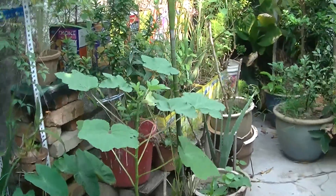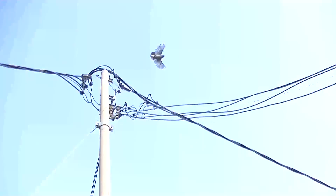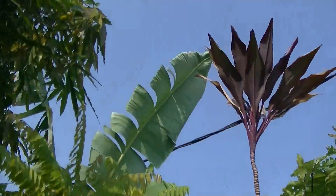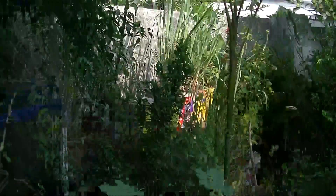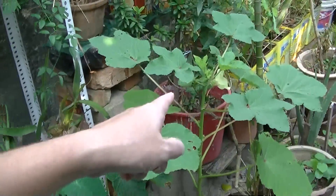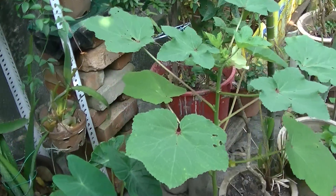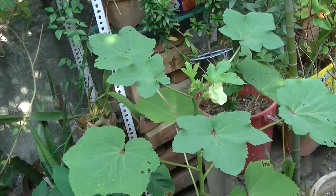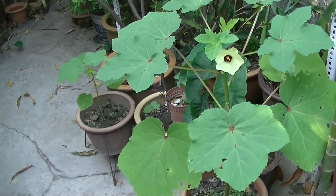Okra — is that a hummingbird? No, it's a small little tiny bird. Anyway, this is an okra plant, also known as ladies fingers. Does it look like a lady's fingers? Who knows. It's quite a disgusting vegetable actually — it's slimy inside.